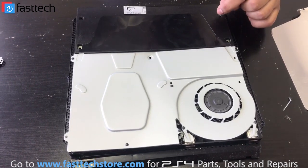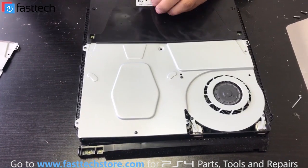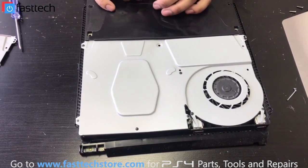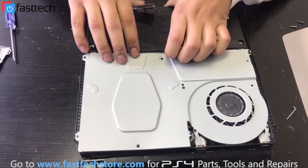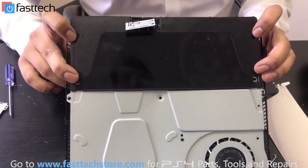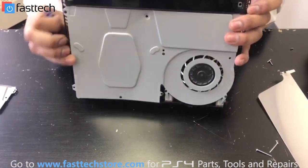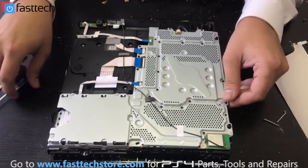I'm just going to remove the power supply. To open your PS4 Slim, you need a Torx T8H and a Phillips screwdriver — we sell both of them on our website, and I'm going to put a link in the description box. Once you remove these screws from the power supply, we're going to flip it over, and then I believe there are one or two screws on this side that we have to remove to get the power supply out.